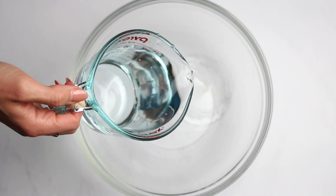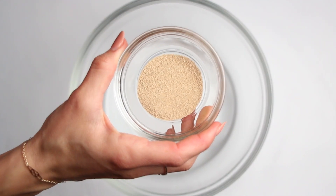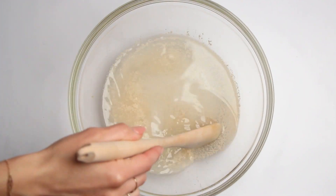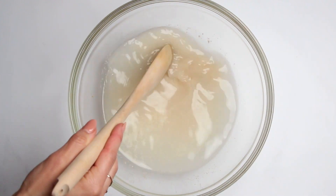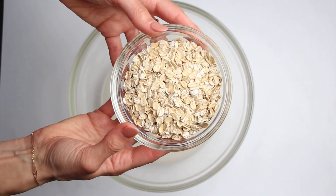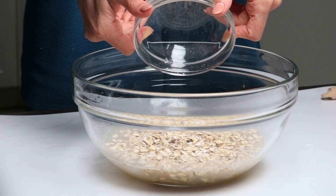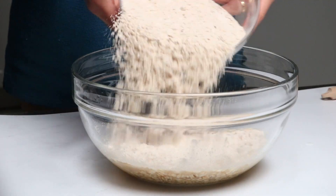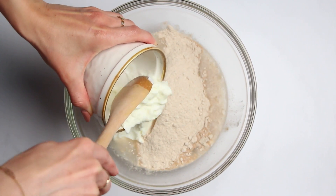Grab a bigger bowl and add two cups of cold water. Then add a packet or seven grams of active dry yeast to the water and give it a good mix. Next, let's add some wholesome goodness to our dough. Measure out one and two-thirds cups of oatmeal, one and a half teaspoons of salt, three cups of whole wheat flour, and finally one and a third cups of Greek yogurt.